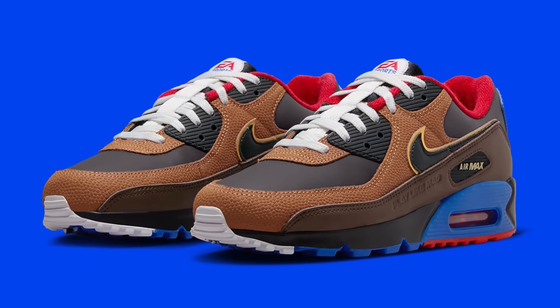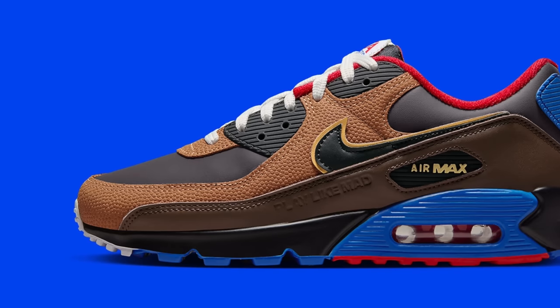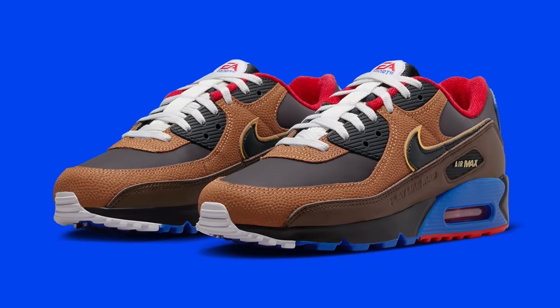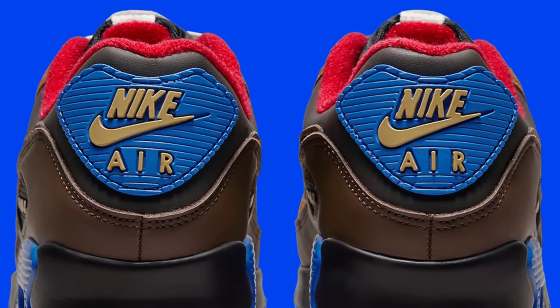EA Sports and Nike have teamed up to create a Madden-themed Nike Air Max 90, which I'm a little excited about. I don't love the design — it's like a brown football colorway with a football texture, which is cool, but it looks a little childish with some bright red and blue hits. The reason I'm excited is because I love Madden — I'm obsessed with it, I have it on every console. The shoe is officially called the Air Max 90 Play Like Mad. Since Madden 24 releases on August 18th, this should release on or close to that date. The football texture is cool, it's just not a shoe I'd wear all the time.